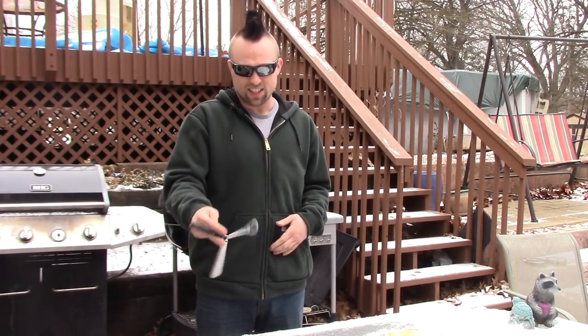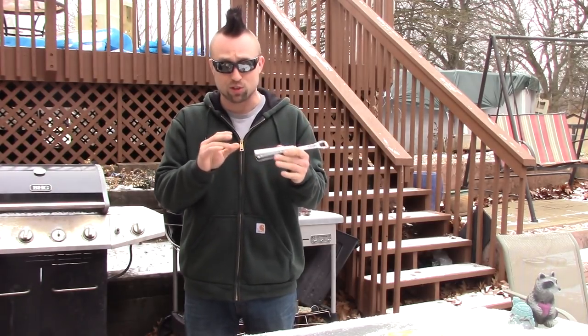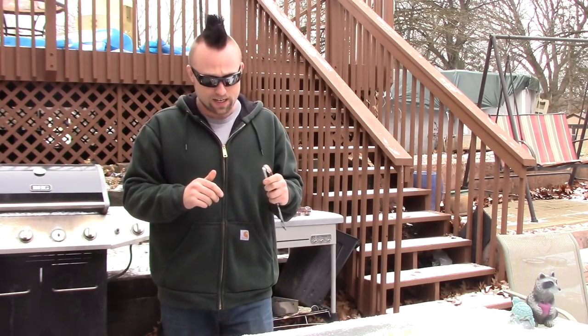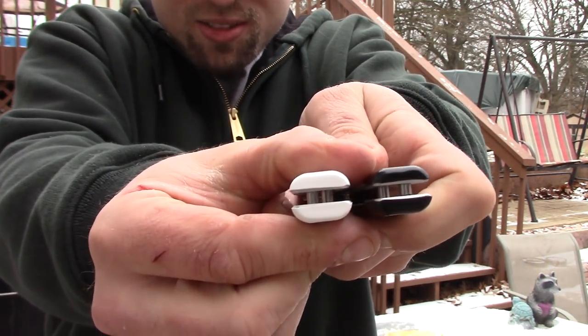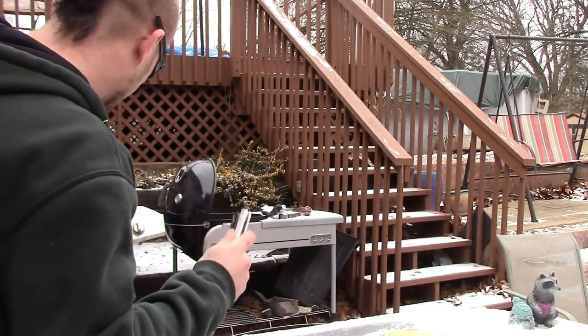So I tightened it up a little. All the hardware was extremely good quality - it was all stainless steel and nothing stripped. Everything went together really nice. There was no Loctite on it, and I put Loctite on everything. Now there's basically almost no handle play at all - like there's the smallest bit if the camera can even pick that up, but it's almost nothing.